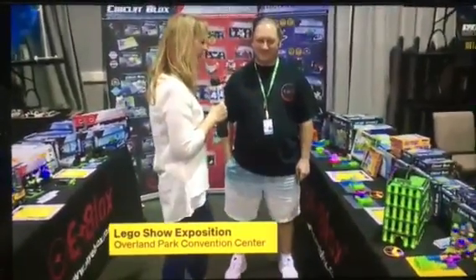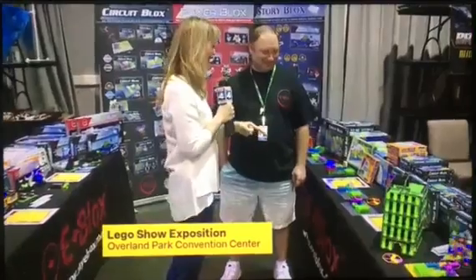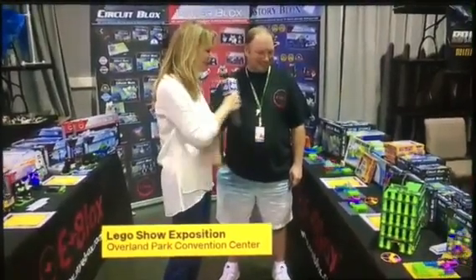I've got a birthday present for your little boy. You're not going to believe it — it's right here. These are add-ons to Legos to make them so much cooler with lights, sound, and movement. And this is Dr. Jim Seymour — he's a PhD in electrical engineering and he's got it going on with the Legos. Tell us a little bit about your company, what you're doing.